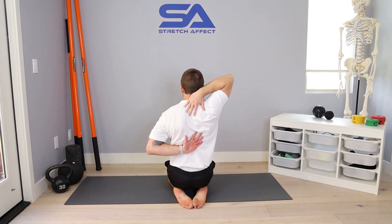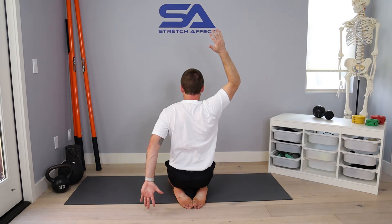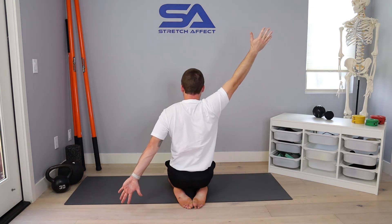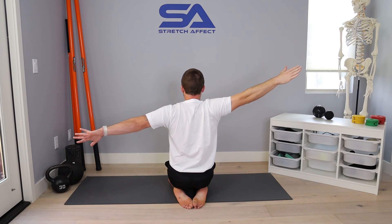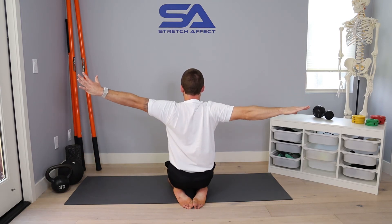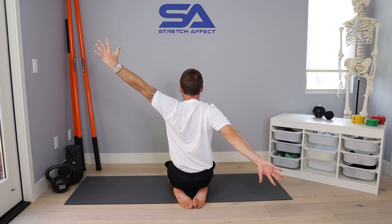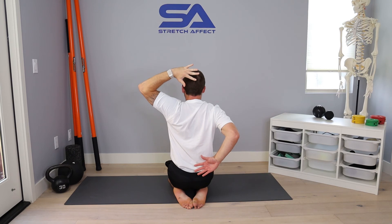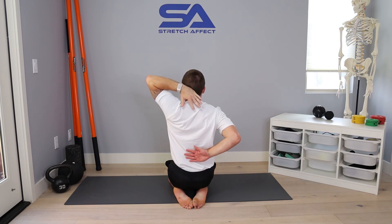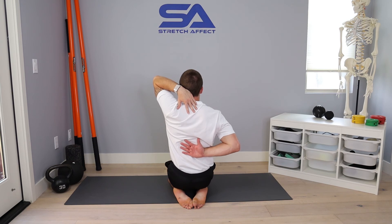From there, elbows press back, try to lift my hands off my back as much as I can, then reach right hand up, left hand back, keeping pressure back behind me. Then I will swim — left hand up, right hand down — get as far as I can, keep pressing back, keep trying to get more out of it the whole time. Bend those elbows, keep reaching, get as far up that back as you can, and set down.